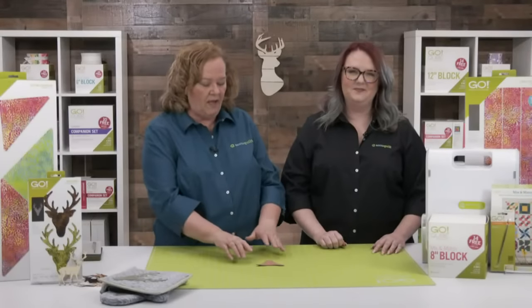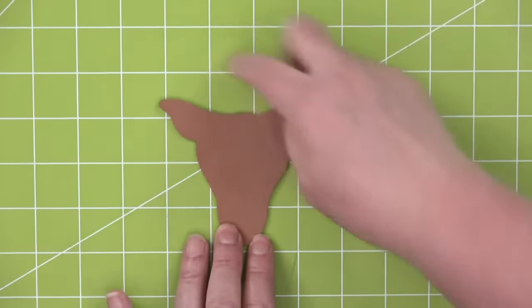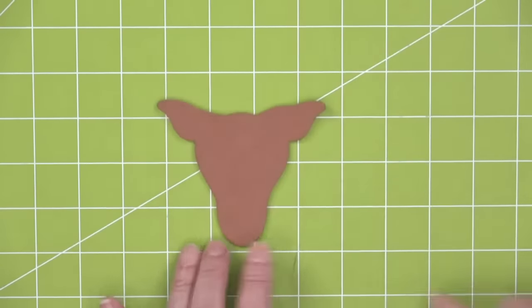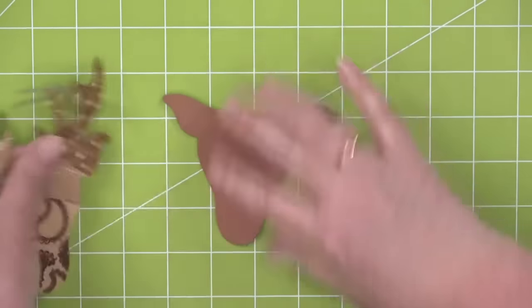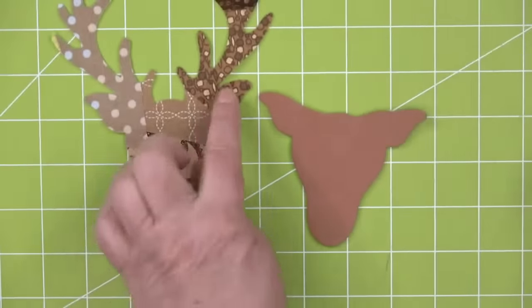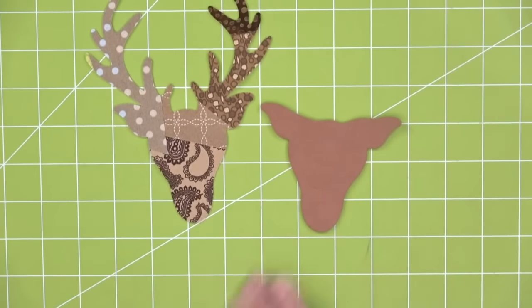Before we go on, let's show our little doe. We were so busy cutting and trimming down the antlers — so here is our little doe compared to our little buck. You would just come right here and trim down the little antlers, making a nice smooth silhouette. The things we forget! Sorry about that, quilters.